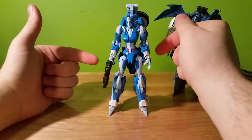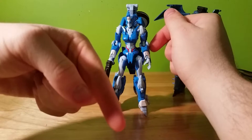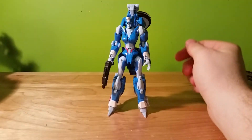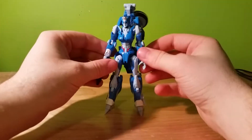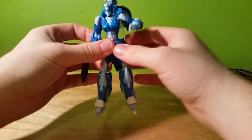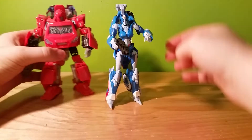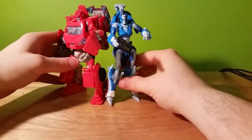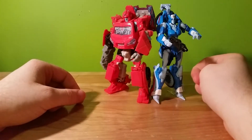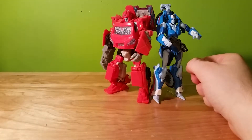I would show her off next to Windblade, except Windblade is downstairs on my Christmas tree — maybe in another review I'll pull them together. Pretty neat. We have a cool-looking Chromia figure, and just for old time's sake, let's put her next to Ironhide. I think they look good together — although I just knocked Ironhide over. At least it's Ironhide, right?